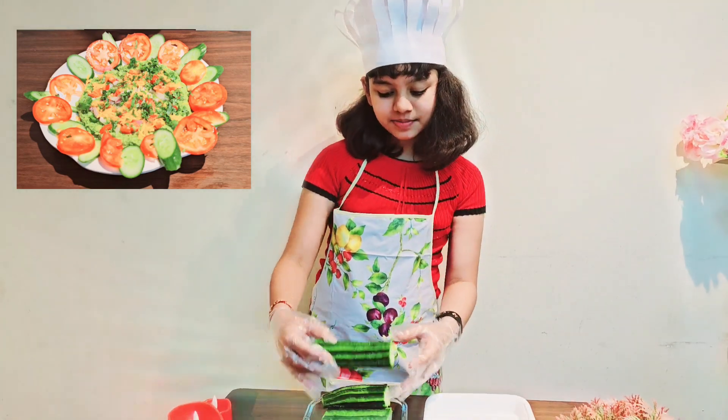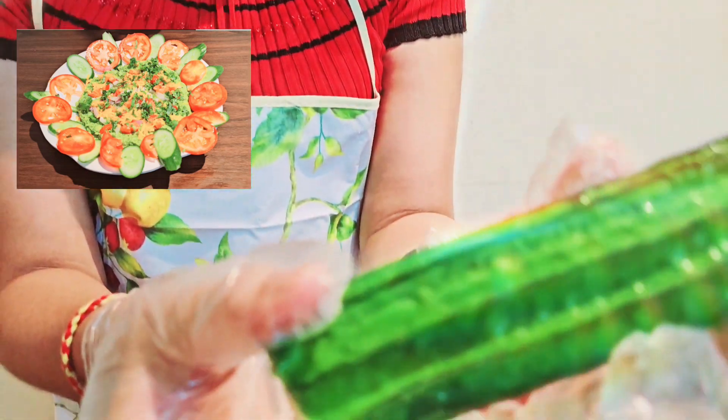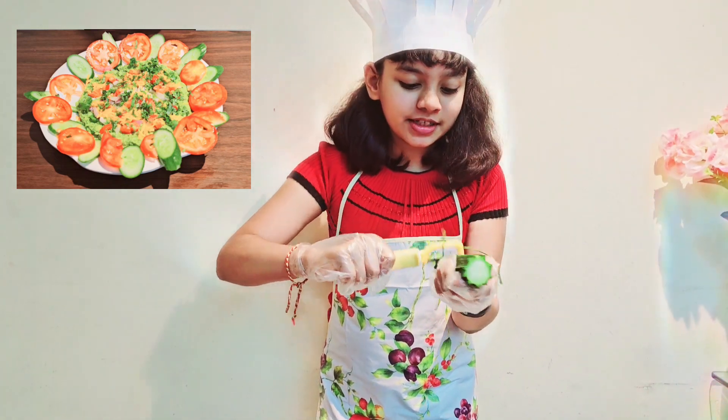As you can see, this is ridge gourd. I have washed it thoroughly and now I am going to scrape it. I am going to be scraping it a little bit deeper since I need to use the scraps for chutney.